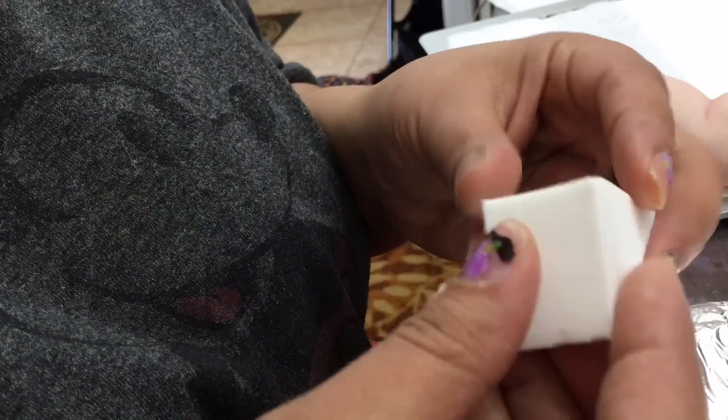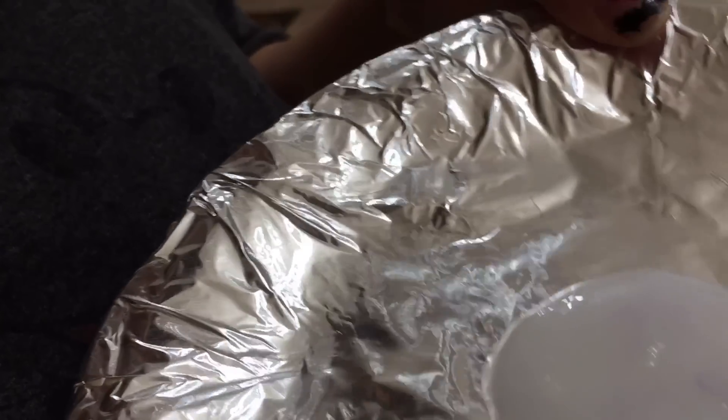Hi everybody and welcome back to another video. I decided to share with you guys today how I varnish my Reborn dolls.